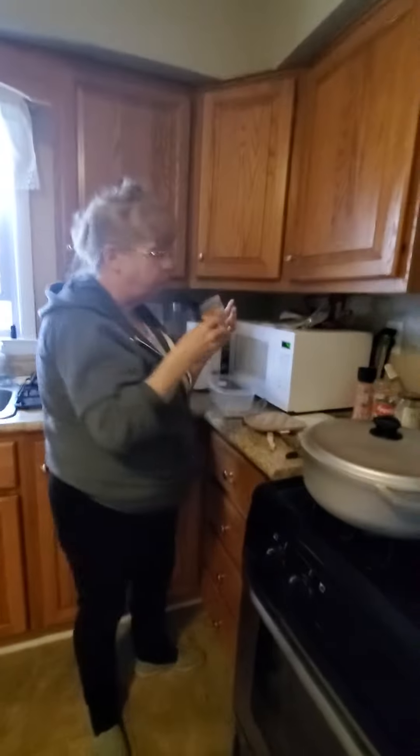It might just take like 30 minutes, but that's all. For preparation, I'll show you what else I added. I got these wonderful habanero peppers — oh no, I'm sorry, scotch bonnet. Not to be confused with habanero.